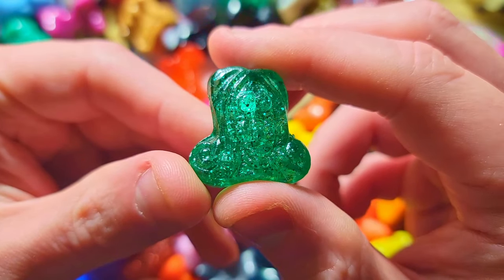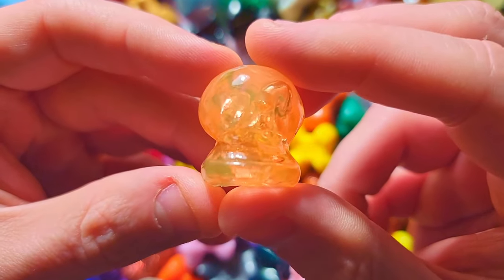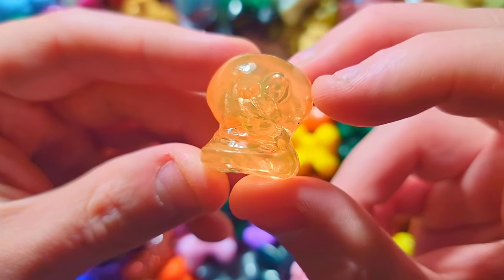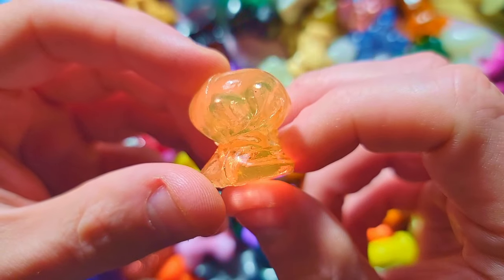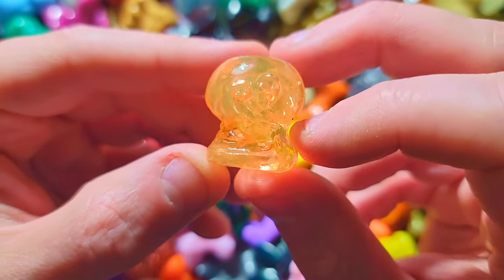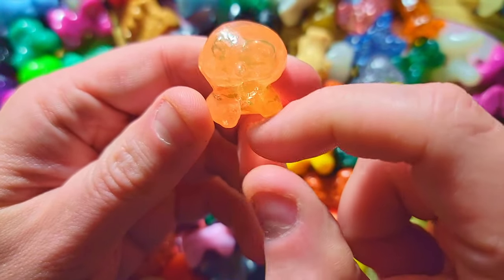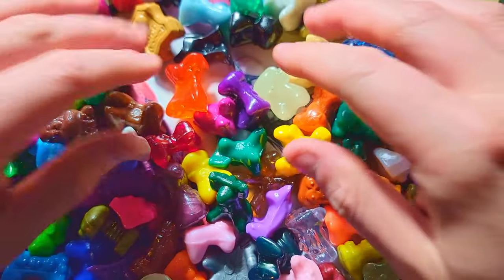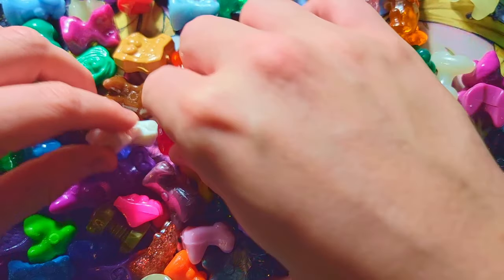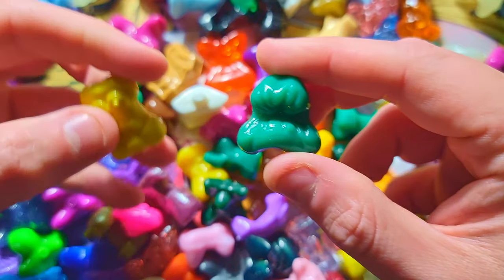Oh boy, we got a Menace here — very nice. I've never seen this color before. It's like a weird pinkish-orange. Menace is one of my favorites from the OG set — you just flick him right in the little crevice and he goes straight every time. He was one of my favorite ones to use for the game.